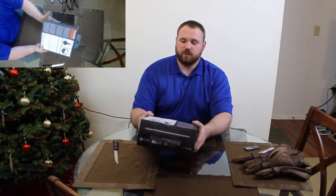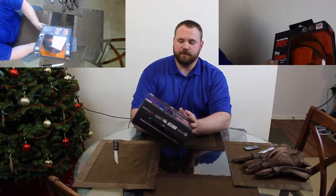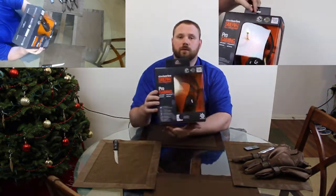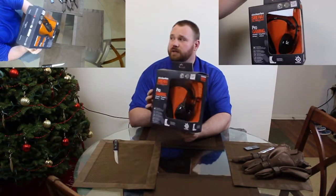So the packaging — we'll give you a quick glimpse of that before we tear into it. Very nice indeed.